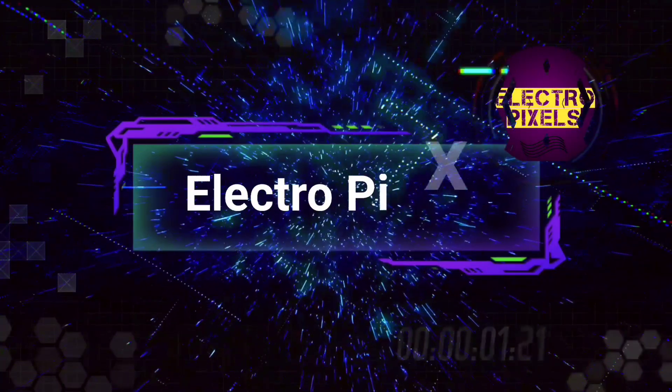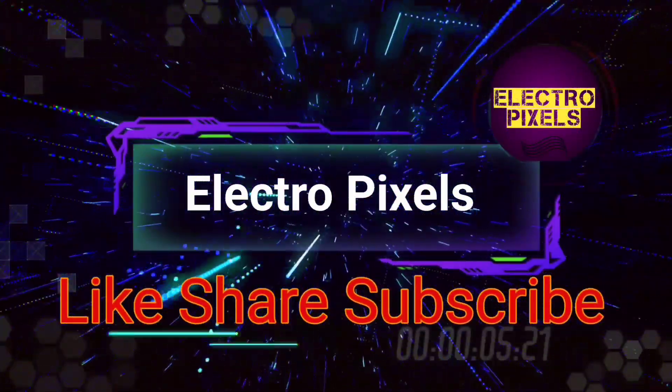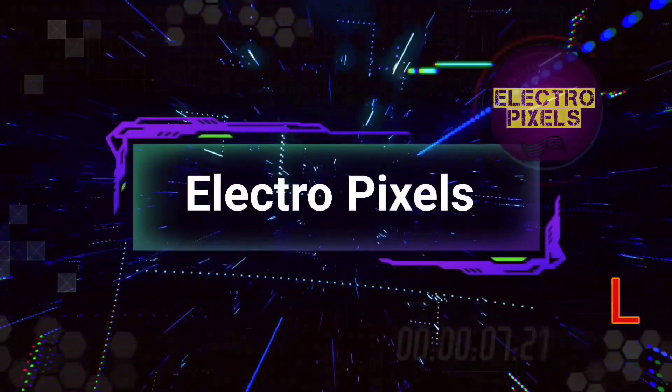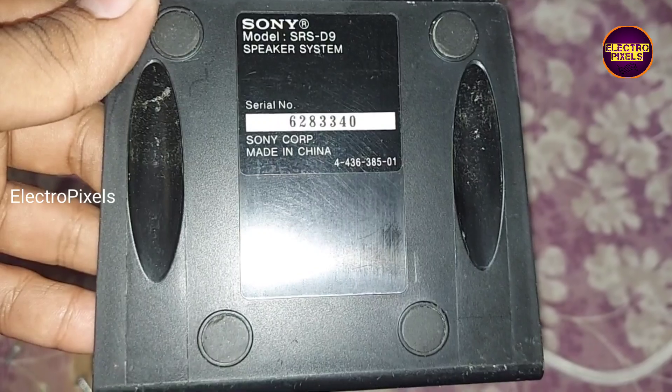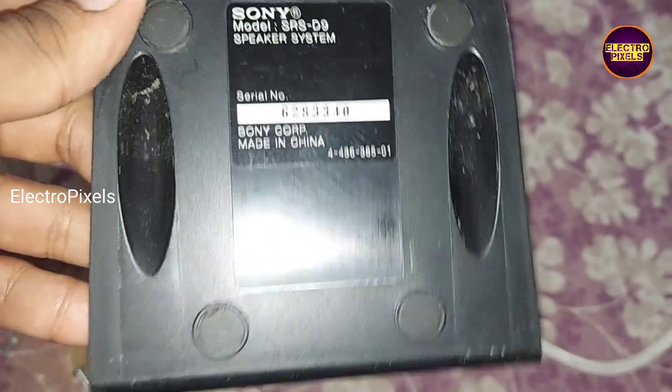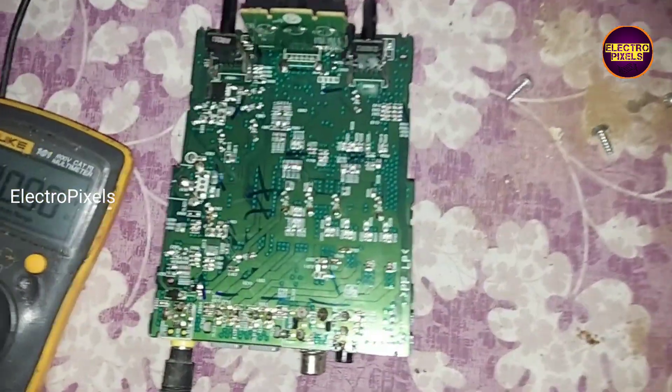Hello friends, welcome to Ultra Pixels. If you like our channel please don't forget to like, share, subscribe and press the bell icon for getting further notifications. It's a Sony 2.1 home theater — we'll be looking at this home theater today.